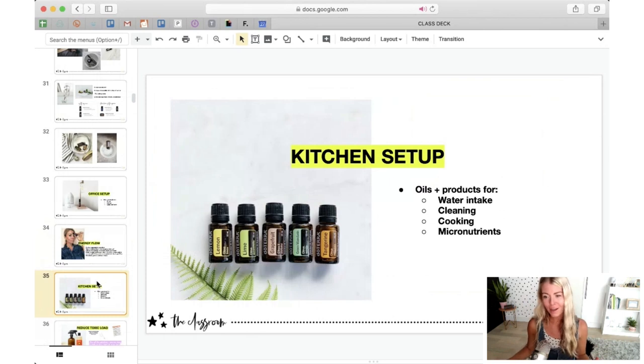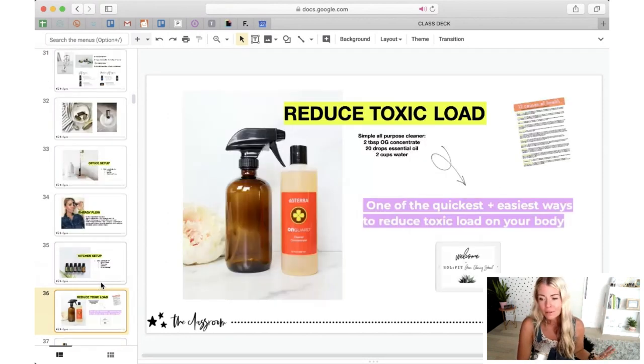In the kitchen, this is another place I absolutely love putting my oils to work. Here you want to be thinking of oils and products for water intake, cleaning, cooking, and micronutrients — meaning supplements. The first thing: let's talk about an all-purpose cleaner. This is something so simple you can make up and keep in every bathroom or main room of your home. Here's a simple recipe: two cups of water, two tablespoons of OnGuard concentrate, and then I like to step it up with 10 drops of OnGuard and either 10 drops lemon or 10 drops peppermint. The peppermint-OnGuard combination is my personal favorite.